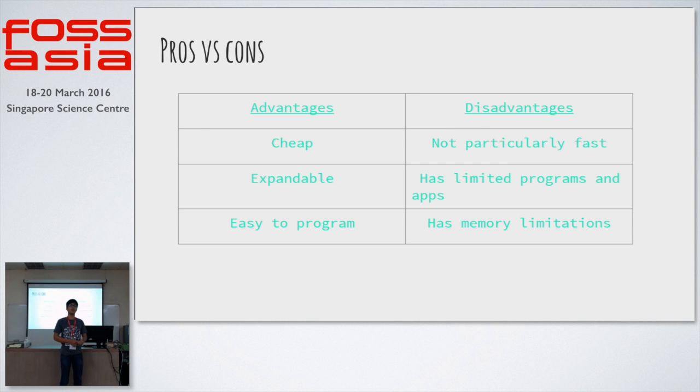However, it does have some disadvantages. It's not very fast, it has limited processing power, and the GPIO pins are limited. It doesn't have many programs and apps, but yet it is sufficient for all purposes.